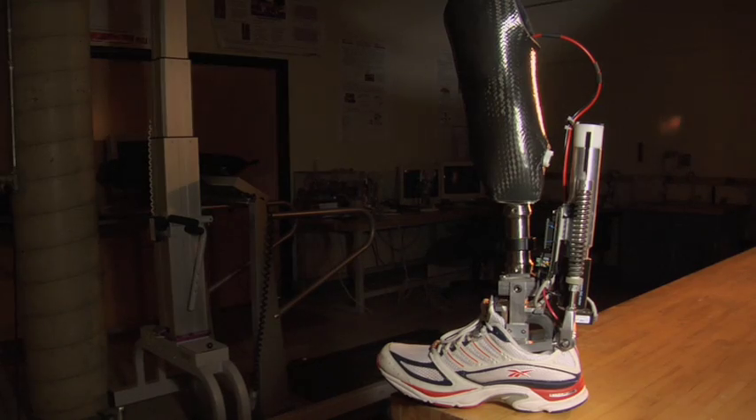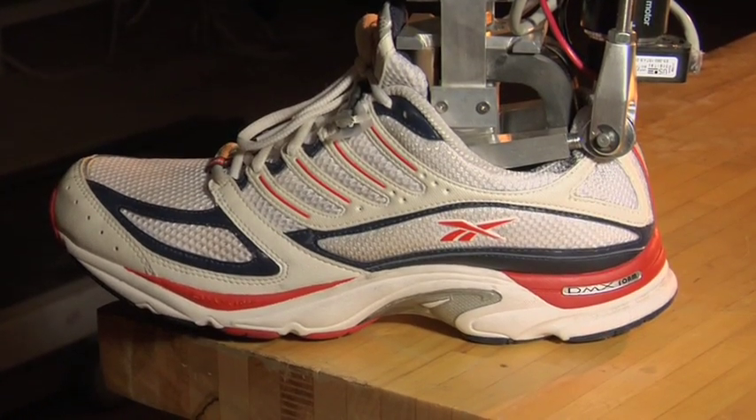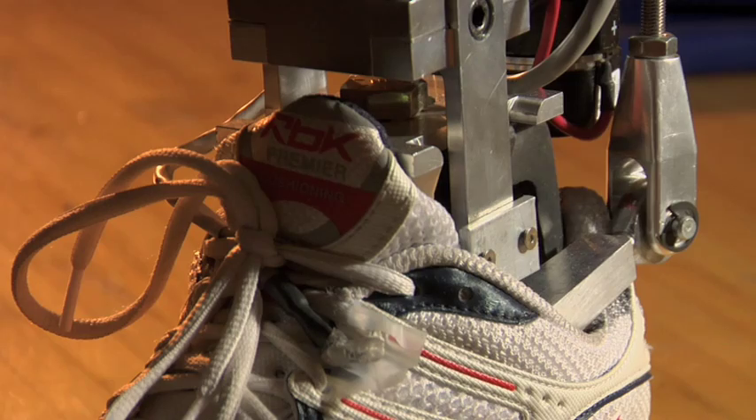There are unique positions of your leg and also a unique position of your foot. By measuring where your leg is, it knows exactly where your foot should be. By doing some clever things with the math in between, you can make it work on stairs and slopes.